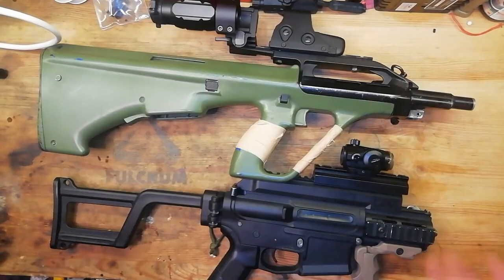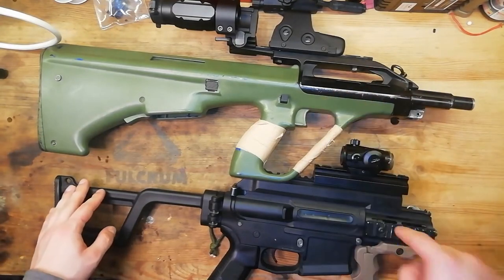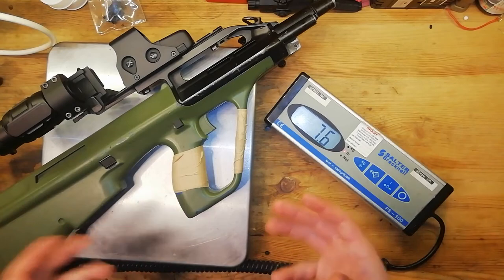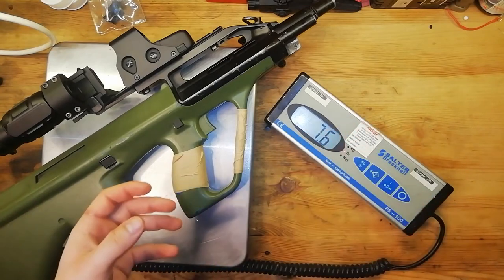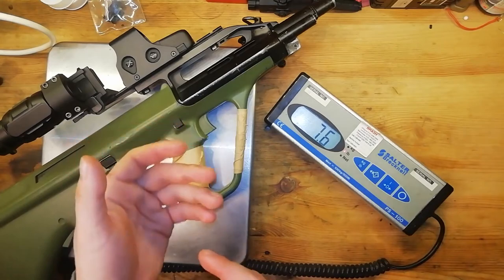Compared to my Ares Amoeba CCR, this gun is incredibly compact, and yet it has about three times the barrel length of the CCR. This gun weighs three and a half kilograms, which is 7.6 pounds, and it is also quite a dense, heavy gun — especially since it's been sawn down. Thankfully, because the gearbox is located at the back in the stock, there's not much weight on the front of the gun, so it sits nicely against your shoulder.